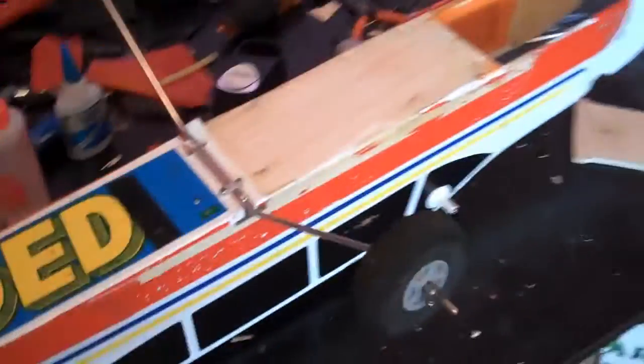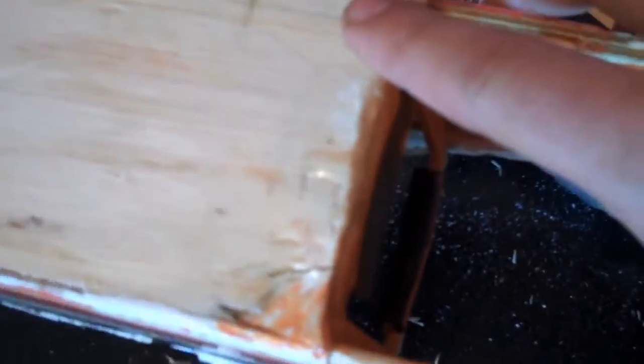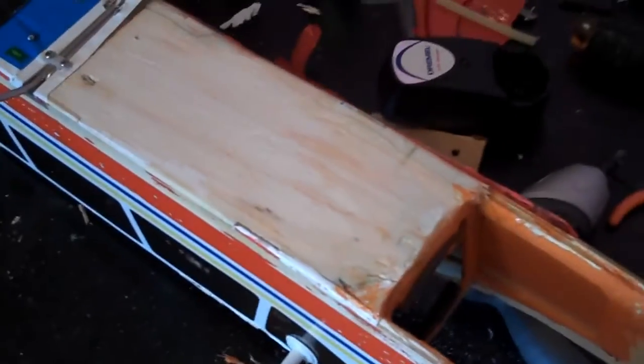We've got to clean up some of these edges. As you can see, the wood here is completely exposed because we had to take the monocoat off — there was a nice big crack all the way down this edge. So we've re-CA'd that together and epoxied up here while we did the fuel tank mount because there was a nice big hole on this side. We'll probably need to CA this edge as well, which we haven't done yet.